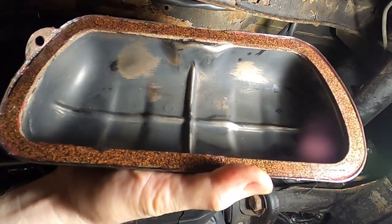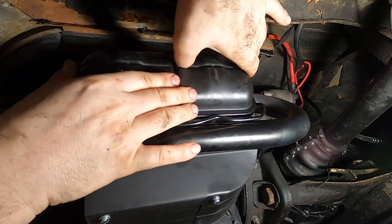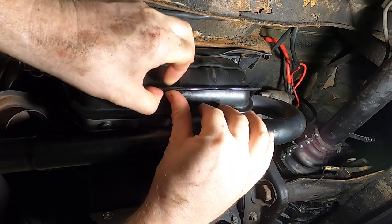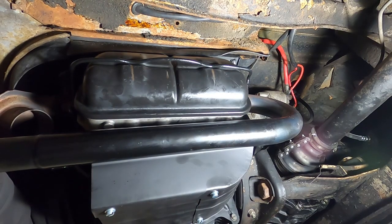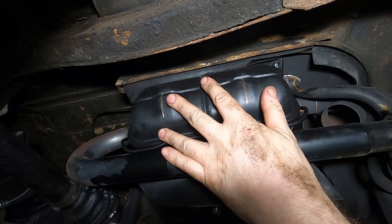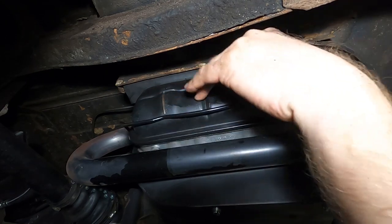The valve covers seem ready to go and the glue seems nicely cured. That definitely feels tighter. Let's get the other one on and run this thing. I clearly need to replace the gasket that goes around the engine — I wish I had done that while the engine was out. I just didn't realize it was in such bad shape, so this engine will be coming out for that in a future project.